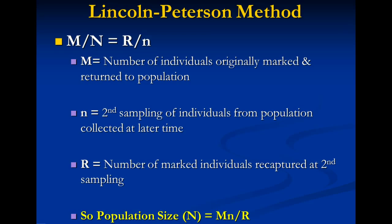Now let's talk about the statistical analysis involved in the Lincoln-Peterson method. Write each of the individual variables involved with the equation in their descriptions in your notes. We're going to let capital M equal the number of individuals originally marked and returned to the population. We're going to let small n equal the second sampling of individuals from a population collected at a later time. Then r would equal the number of marked individuals recaptured at the second sampling. So the population size capital N is equal to capital M times little n divided by r.